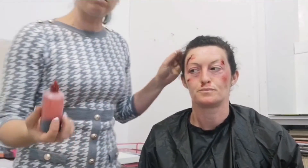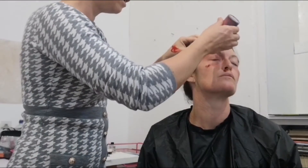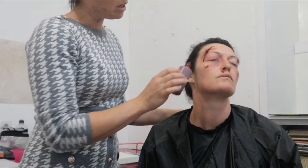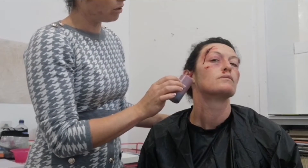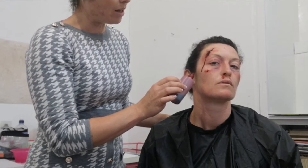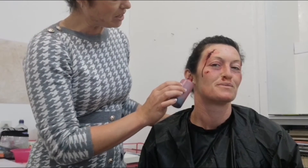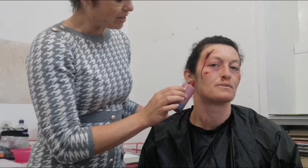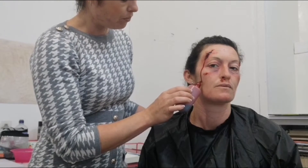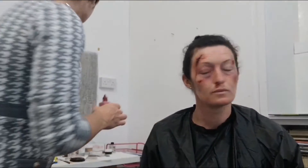Just to finish this one off, we're going to put a little trickle of blood. The only way to have an actual run of blood is to let it drip, so if it's going to go anywhere I'll stop it — it's very tickly for her at the moment. There we go. So we're starting to get there with the look.